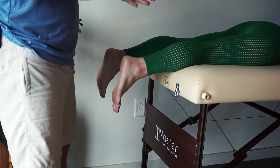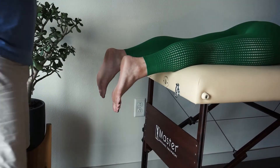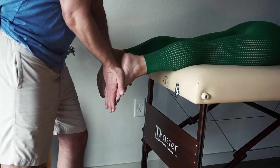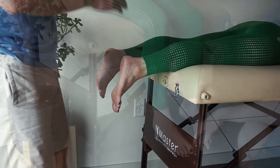Quick rundown: a five is 25 single leg heel raises, a four is two to 24, a three is one, a two is full range of motion against manual resistance, a one is either partial range of motion or palpation, and a zero is nothing.